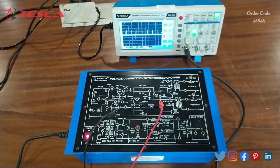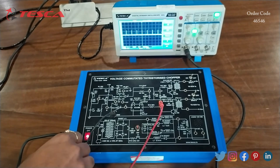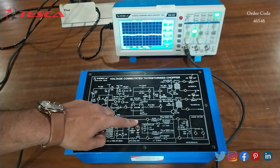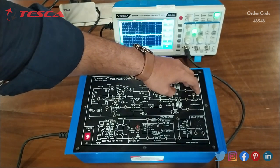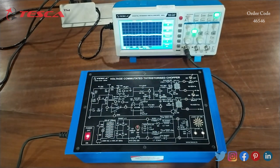That is how you can check waveforms at different ports and observe them on the DSO, and cross-check from the manual. Now we will remove the connections — firstly switch off the kit, remove the connections, then switch the kit back on. Press this switch once, keep the SPST2 switch at on position, and we can see the bulb is glowing — our load is glowing.